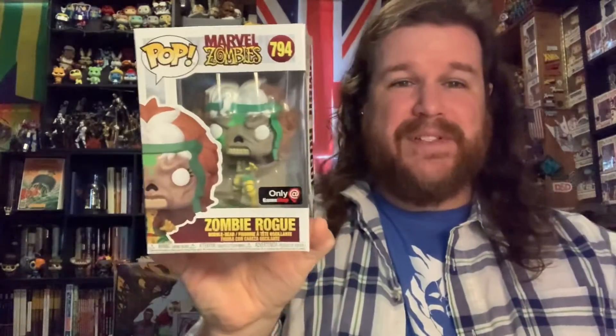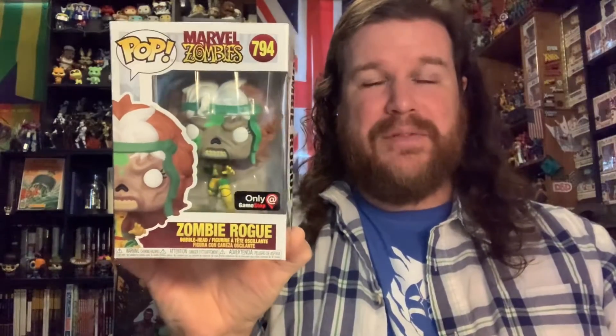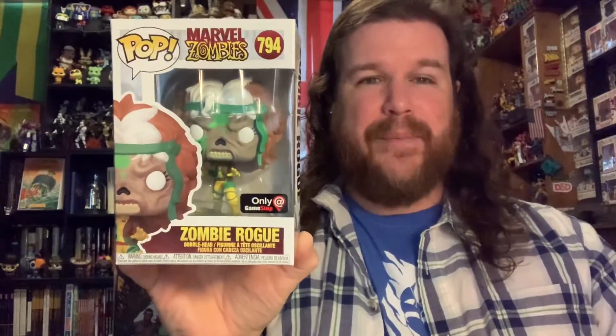Speaking of pops, the next two things I'm going to show off are some new pops. I don't plan on opening either of these. I was not super excited to get the Zombie Rogue, because I'm not a huge fan of the Marvel zombie stuff in general. But it's Rogue, and I saw it at GameStop, and I thought, you know what, I'm going to get it — because the odds are I might want it down the road, and I won't be able to find it because it's an exclusive. So I got it to go with the rest of my Rogue collection.